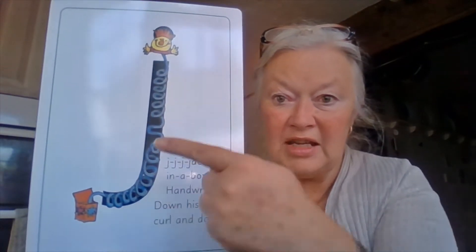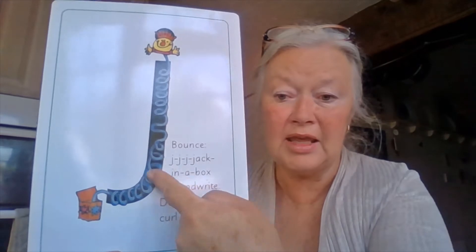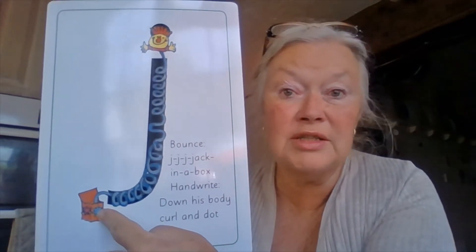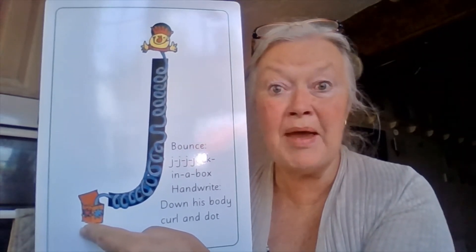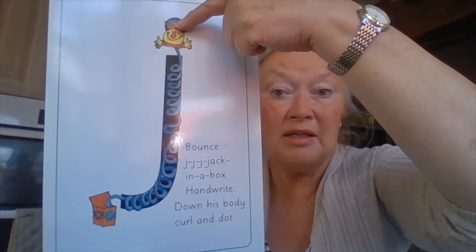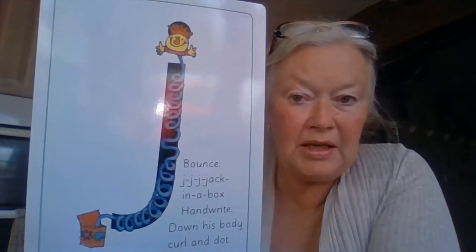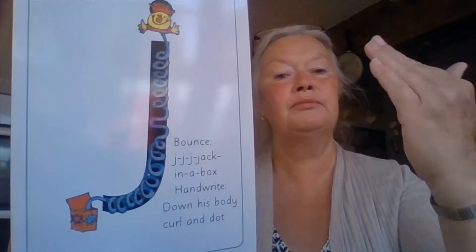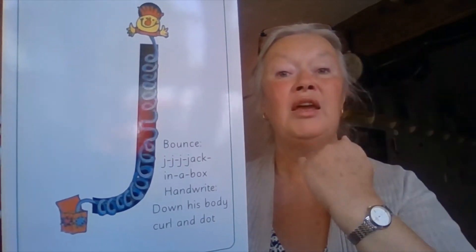There's the box down here and then his head all the way up here, and it goes all the way down the spring like that. The jack in the box lives in this little box, and when the lid is tied down you can't see him. When somebody opens the lid, the jack in the box bounces out — his head goes right up here, then he curls all the way back in the box. This picture is called jack in the box. My turn: j-j-jack in the box. Your turn: jack in the box.